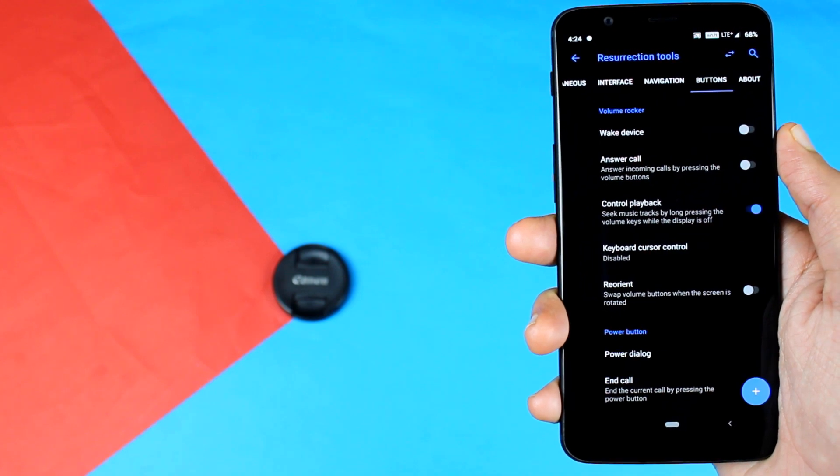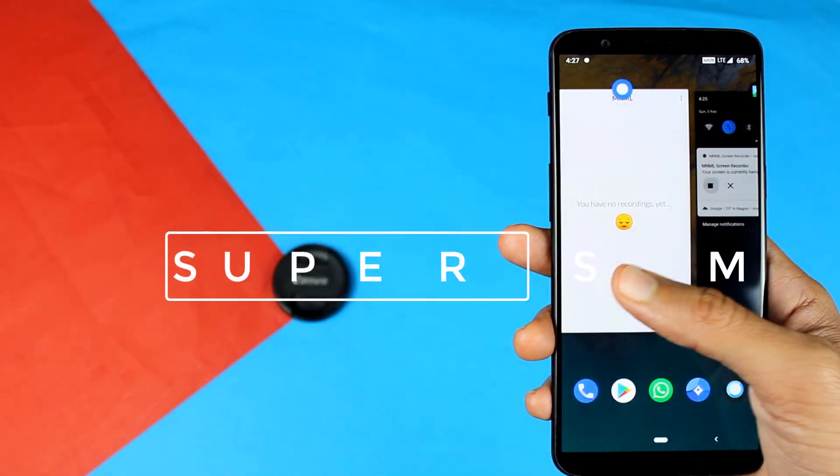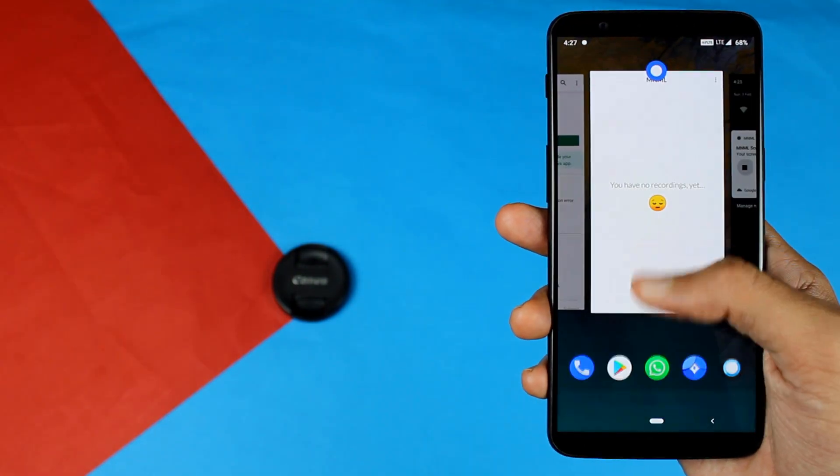This is a very stable ROM. The performance is fantastic — in the last 48 hours I have had no major issues, reported by me or my friends. This ROM is buttery smooth, has no issues, and runs very well with Android 9.0 Pie. You get everything that you need from a device running Pie.